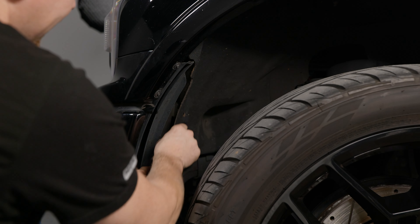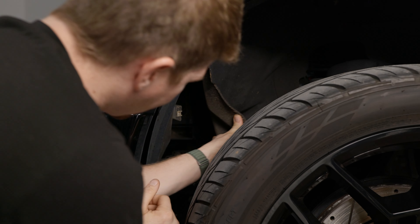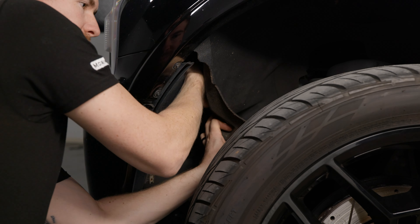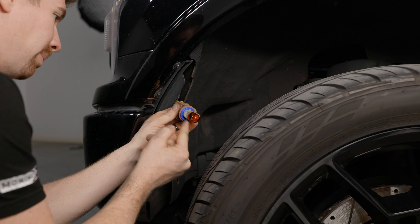As you can see, this fender liner is able to be pulled back so you can reach your hand up. You're probably not going to see this, but just go to the backside of the headlight, turn it counterclockwise, and you can pull it out. There's plenty of length to remove this bulb — this is your incandescent bulb.